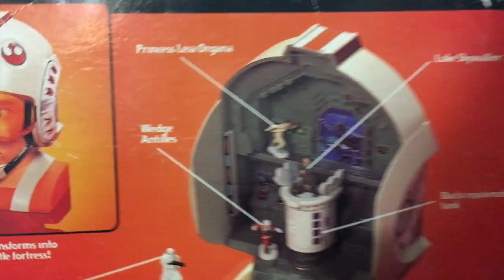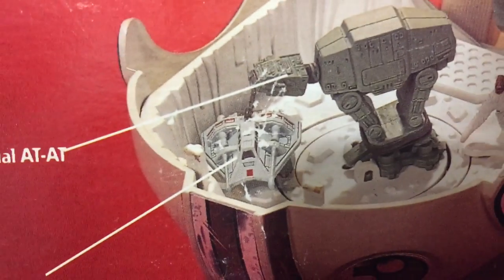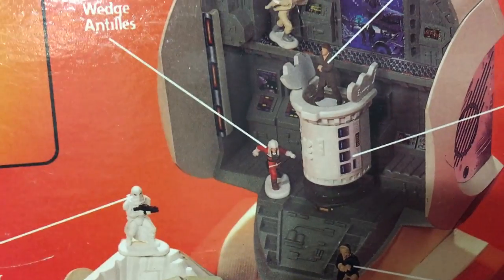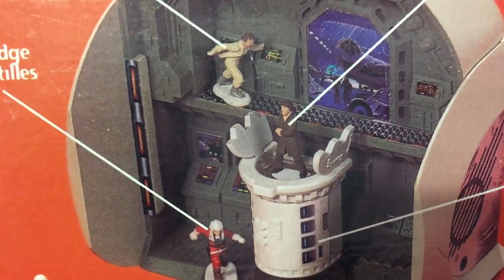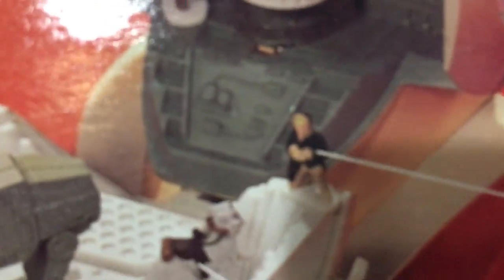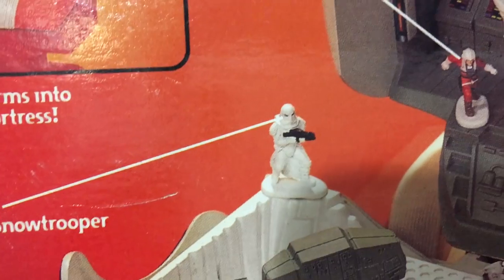He's got his cool guy sunglasses. Starting bottom left: snow speeder with cable to trip, Imperial AT-AT — it does have a cable sticking out the back, but it's not a real cable — Imperial Snow Trooper, Wedge Antilles, Princess Leia Organa, Luke Skywalker in his cool guy pose — a very peculiar figure that fits perfectly in the bacta tank — bacta rejuvenation tank, Han Solo. I do like that it comes with a Snow Trooper; that is not a very common figure. I think it's the only way to get the Snow Trooper.